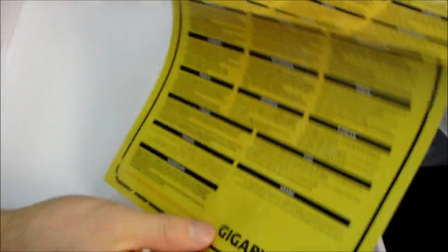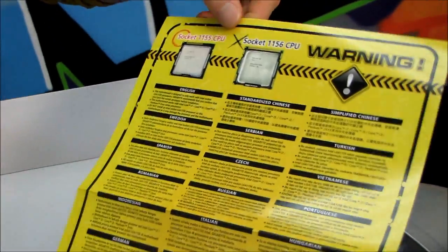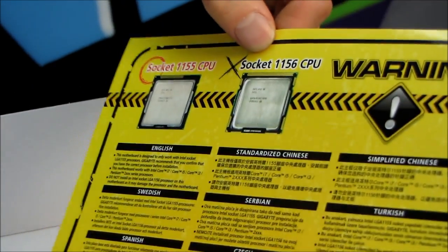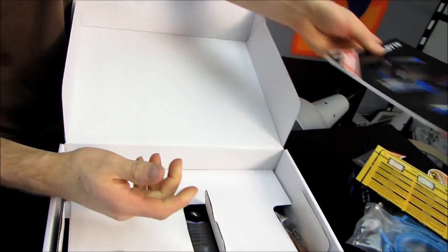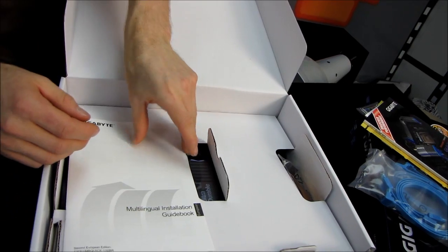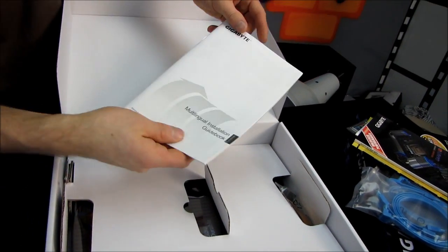This is really important: socket 1155 is not the same as 1156. You cannot plug an 1156 chip into an 1155 board — you will damage either the board, the chip, or both. Here's your utility DVD; don't use this, download the latest drivers off the Gigabyte website. There's also a user's manual, which you can also download off the Gigabyte website.